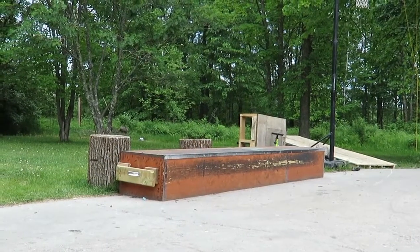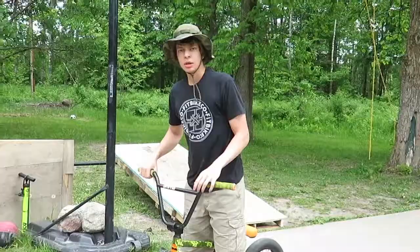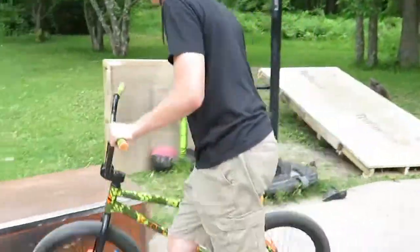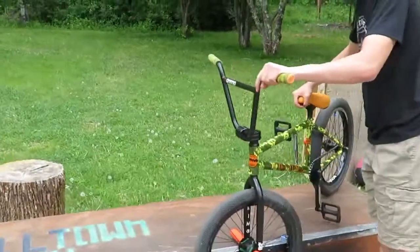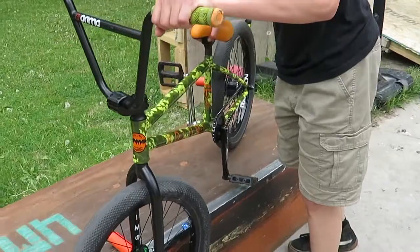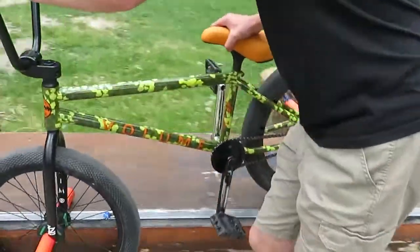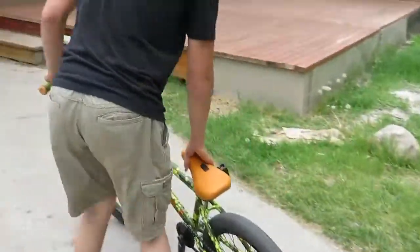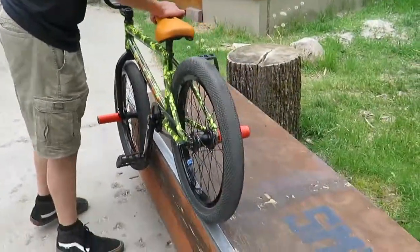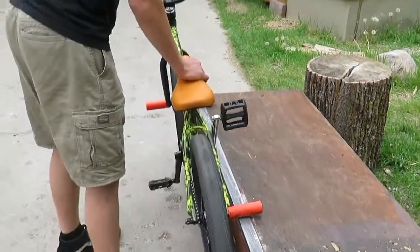Once you've got them down and you want to get them longer, aim your back tire more to the middle of the ledge or as far over as you can, so then as you're going it'll slowly come in. If you're going fast enough the first part will go by really fast. When you first learn them you'll probably land right on the coping, and with that you're going to have a lot of peg shanks out or double pegs.